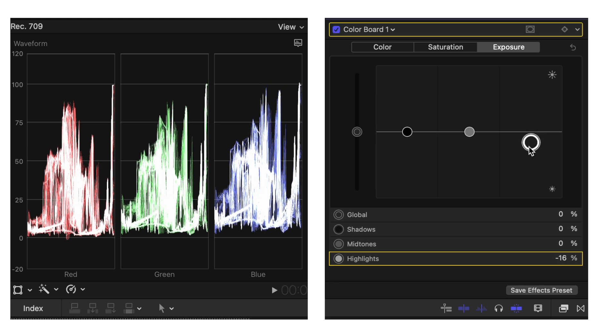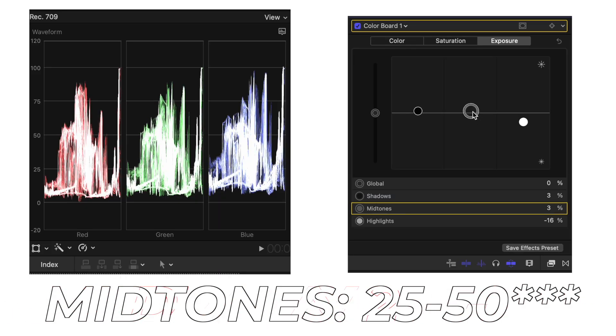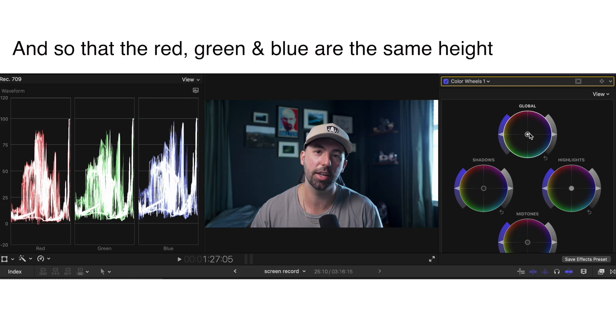If you go over, you'll start to lose data in your image and it'll start to break down. Then pull the shadows close to 0 without going below. For videos like this, I like to have the midtones between 50 and 75. If you happen to shoot with the wrong white balance, I like to fix that in the color wheels — go to the color wheels and tweak the global temperature slider until the whites actually look white and the skin tones feel natural.